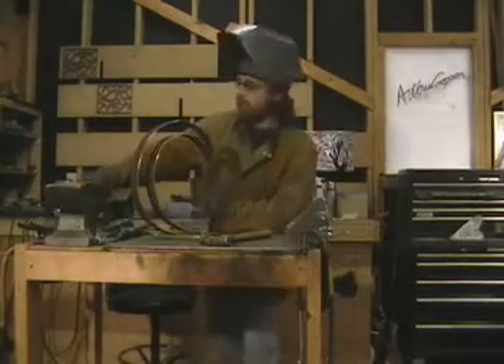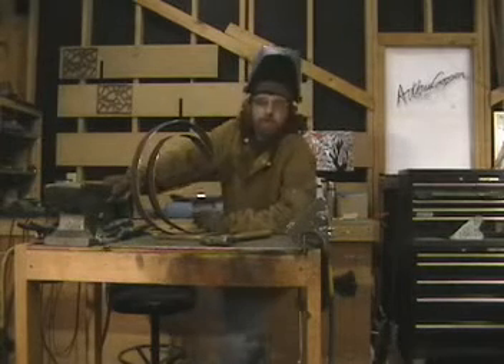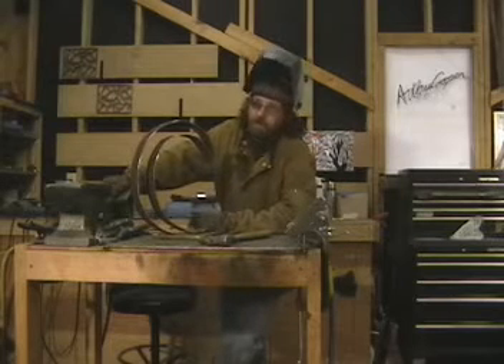Hi, I'm Jeremy Cooper, and this is Art by Cooper. I'd first like to start out by thanking everyone that has subscribed to my channel. I'd also like to say thank you for the great comments.